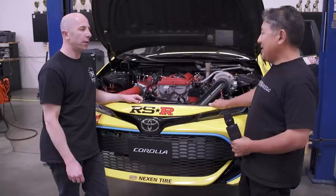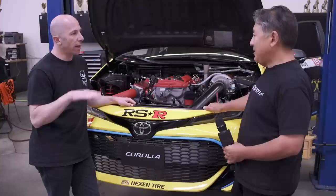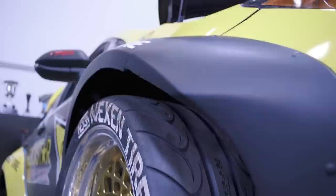The other team still runs a sway bar because it works well in transitions, and that could be driver preference. Freddie really likes a lot of front end grip — when they put a sway bar on the front, he'd say the steering feedback feels better, but he didn't like the reduced front grip. They play with ride height, which changes roll center height. They've also gone to larger front tires — from 245-wide to 265.